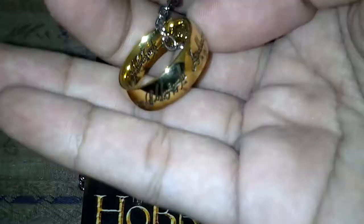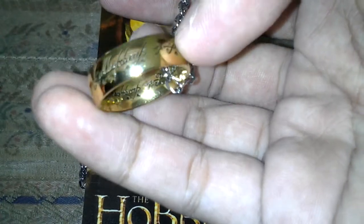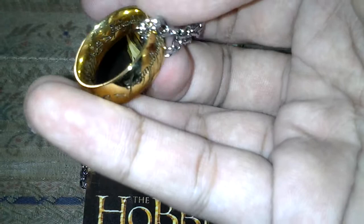Here you go. Let's put it on. Here it is — you can see the detail on this ring. It's quite good for six dollars, it's worth it. But this chain doesn't look very real.